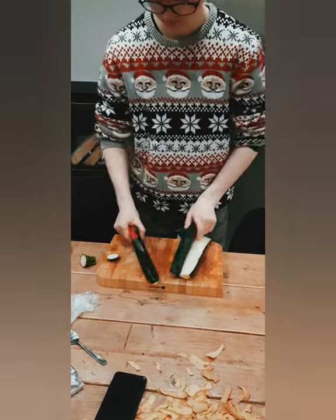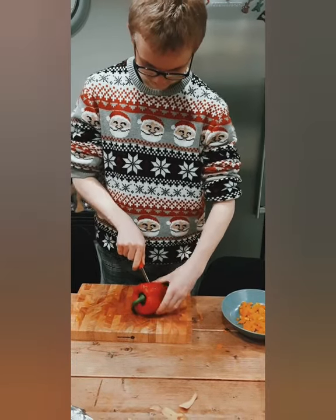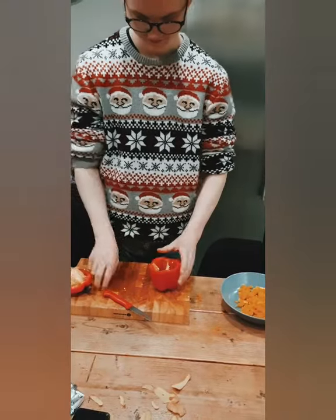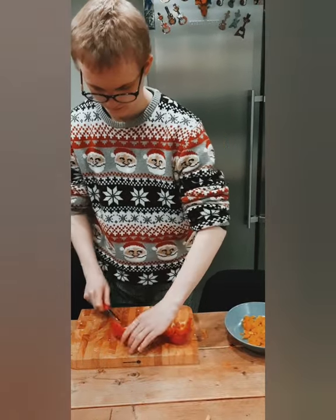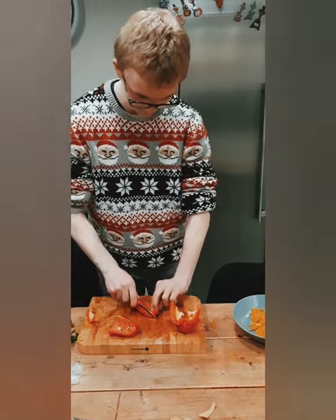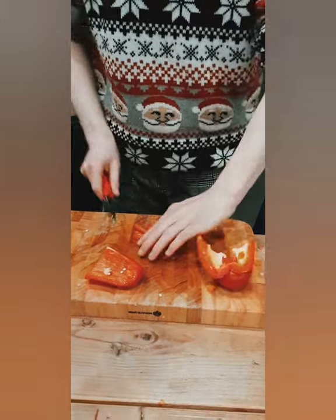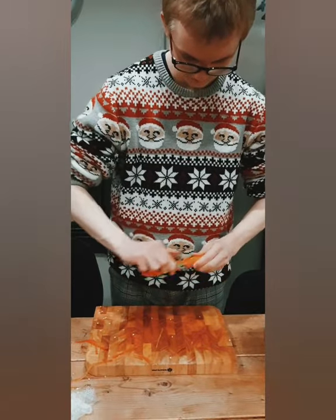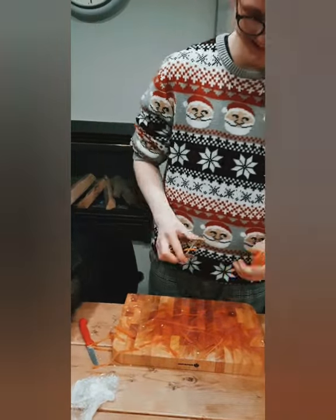Cut the courgette in half again and then cut it into small strips. After that, we cut the peppers. Make sure you have a yellow or red one, not a green one — green is too intense. The most annoying part is removing all the seeds. A trick I have learned from my sister is to cut the top off first but leave the middle intact, then pull it off and cut the peppers into 4 quarters. Wipe away the remaining seeds and cut the sweet pepper into small bits. The next thing is to peel the carrots. Make sure you do not peel them too much, as the juice is on the outside and the inside is rather hard. Then cut the carrot into small discs.